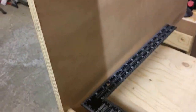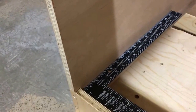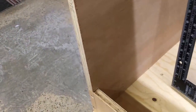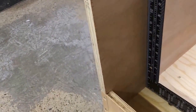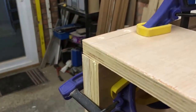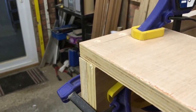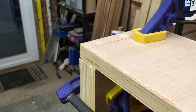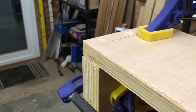Now that I've got this all clamped up, I'm just going to check with my framing square that the cabinet is square — this looks good. Before I screw this joint together, I'm going to pre-drill with a three-mil drill bit and then drive some two-inch number-10 screws through these three holes.